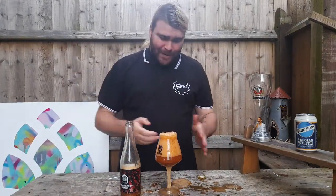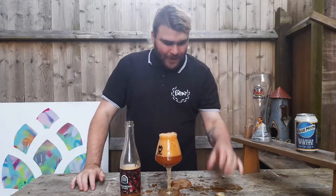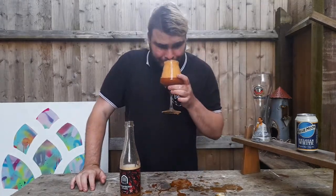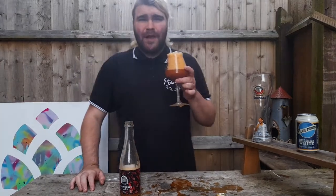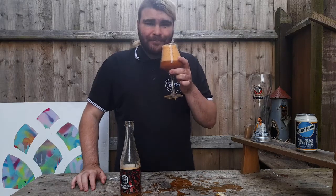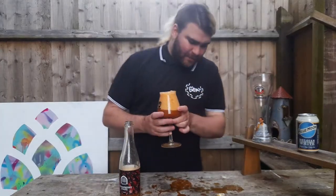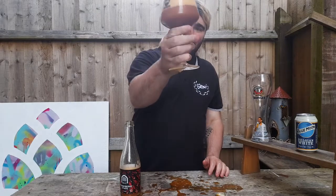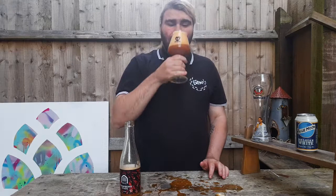It's a sour beer and I've already had a taste of it. Moving on swiftly — aroma: strawberry, vanilla. Don't get much of that. Definitely tart. Looks very pretty in the glass.